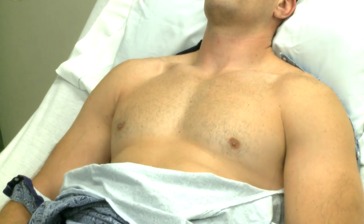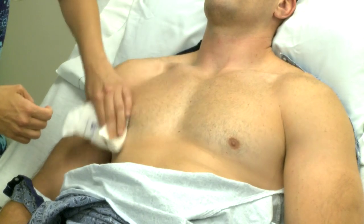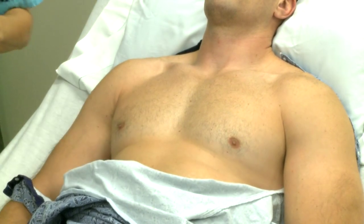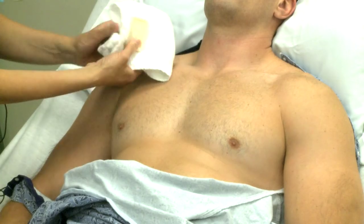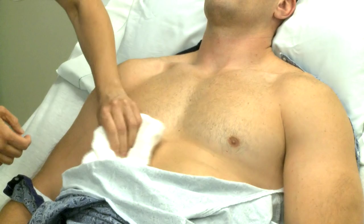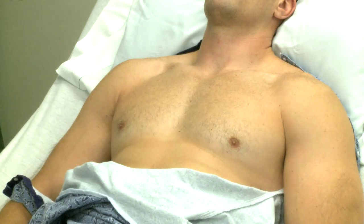Next, you abrade the skin with a washcloth or a gauze pad to remove dead skin cells. Wash the application site with soap and water. You want to dry thoroughly to remove oil residue and perspiration, because these conditions can cause poor conduction.